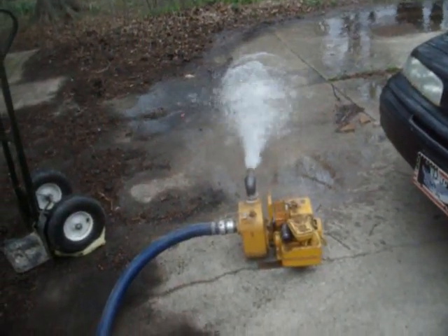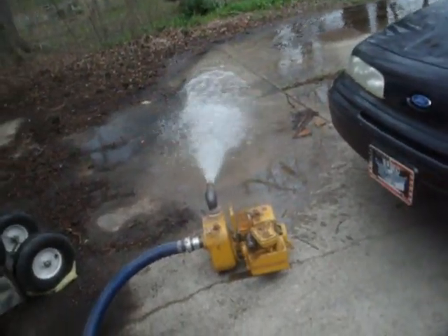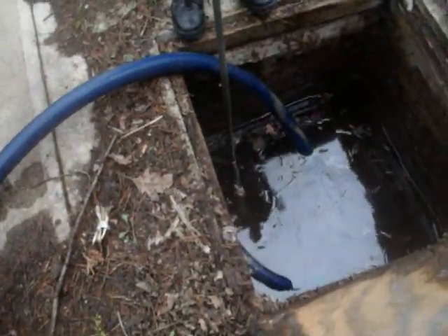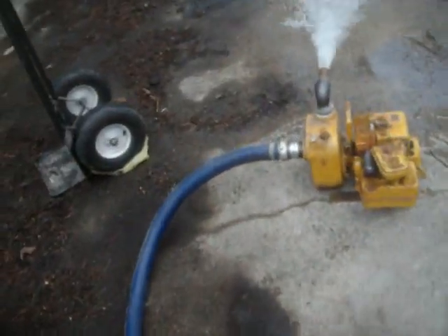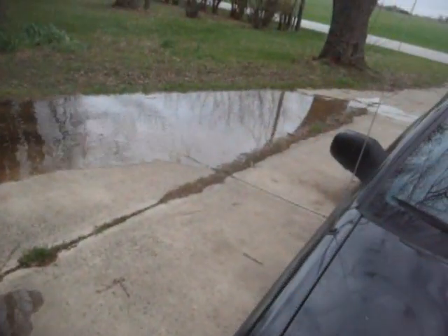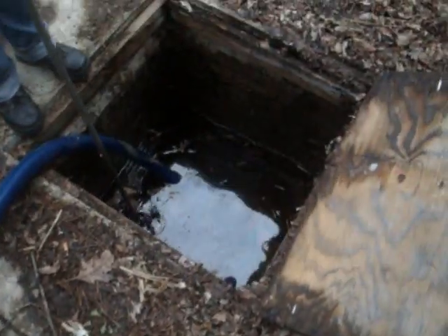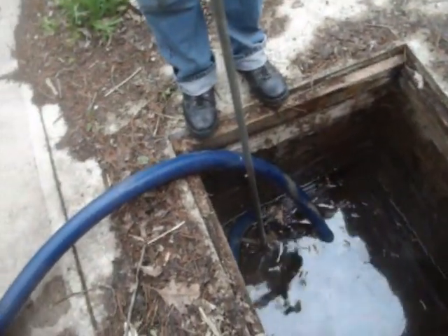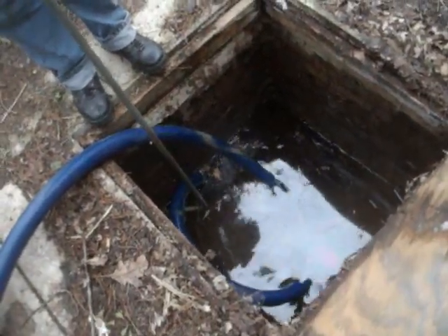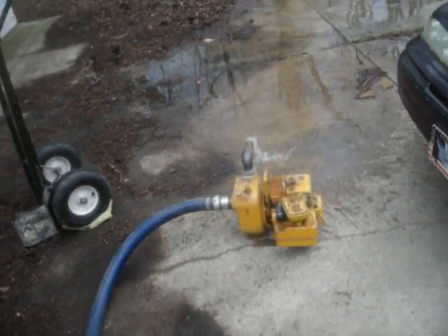Oh, that thing's a pump. That's not going to prime again. There it comes.